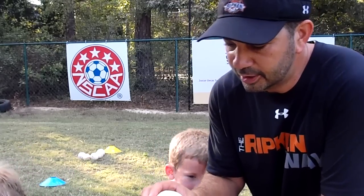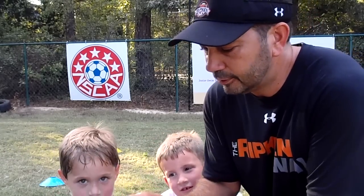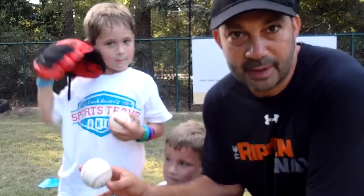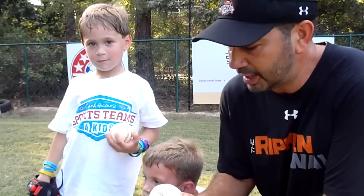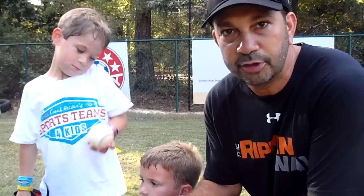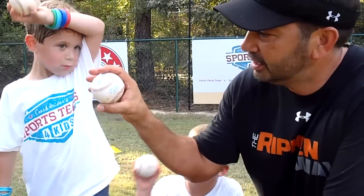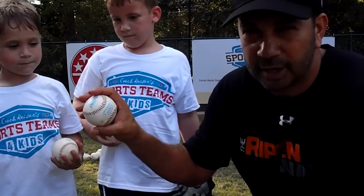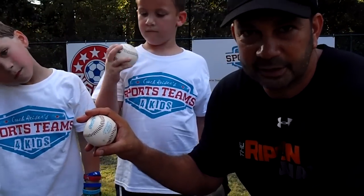As they get older, we're going to teach them the four-seam grip. We're not going to worry about that quite yet at this stage. Right now what we want to make sure is that when they hold the ball, their fingers are on top of the ball and the thumbs under the ball. We're not going to worry too much about the seams and all that yet.